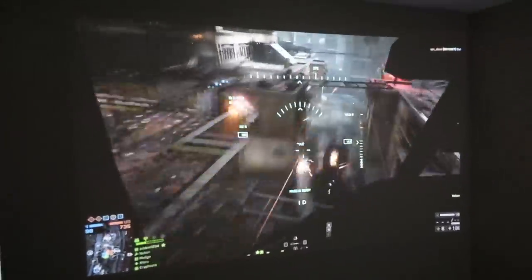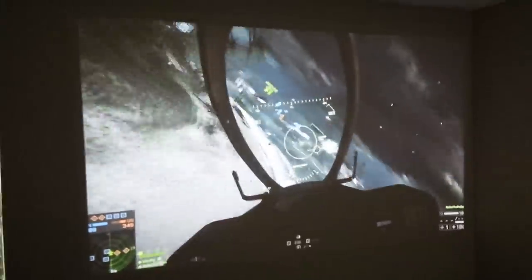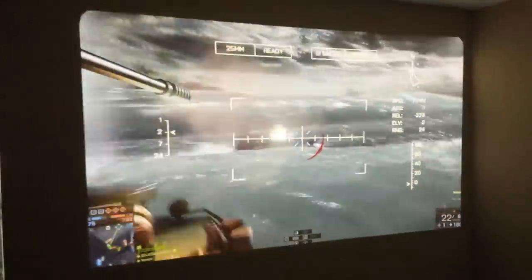There you go guys, that's the initial setup and I'm playing a 1080p Battlefield 4 trailer at 60fps from my PC and it looks fine. Compared to the Epson Home Cinema 2030, it's not as bright and the colors are not as popping. But I still have to go into the settings and see what I can change and what setting I'm currently at.